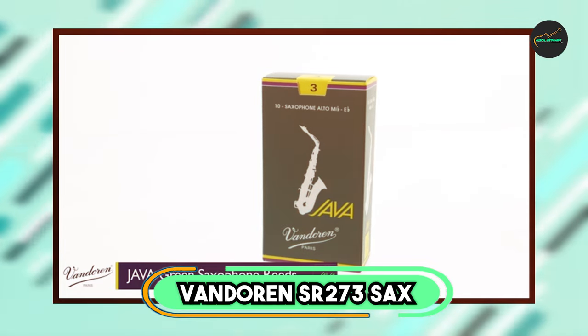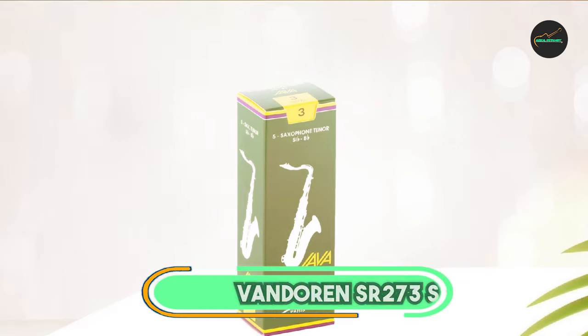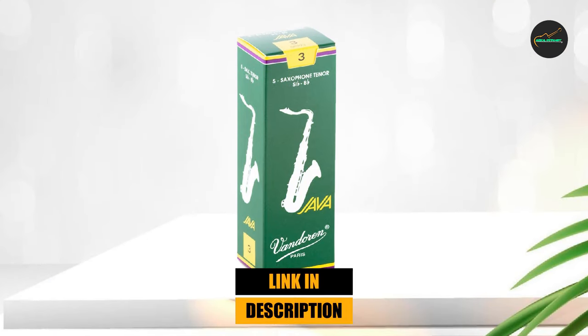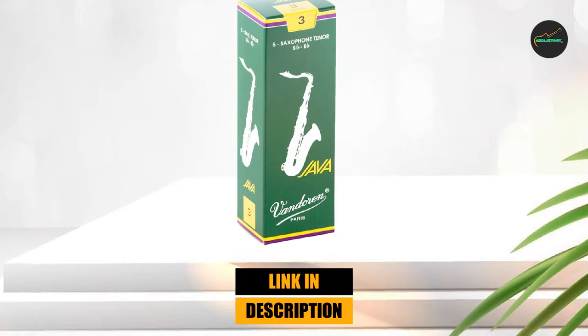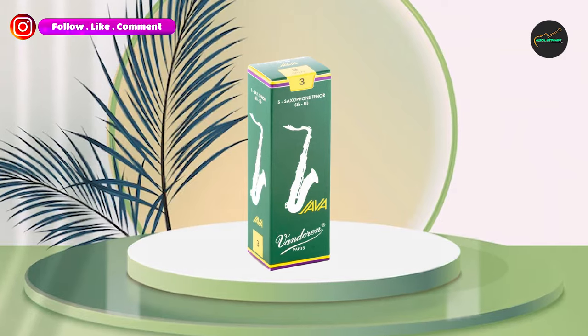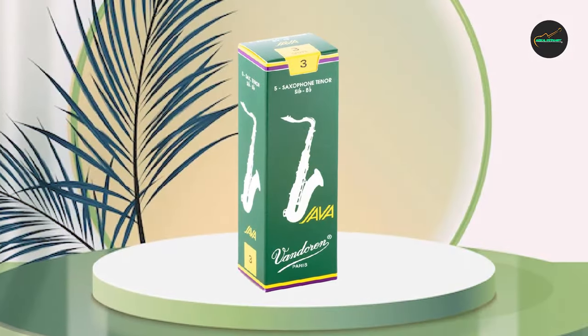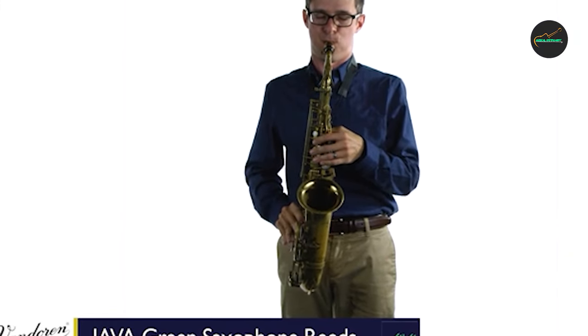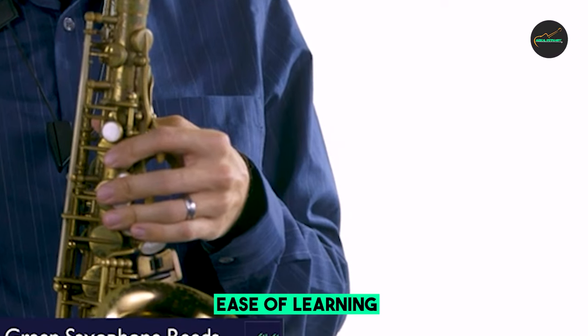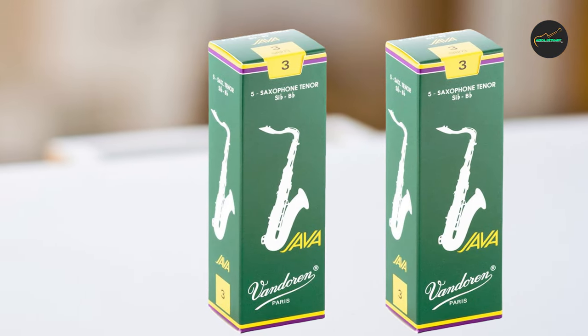Next, at number 4, we have Vandoren SR273 Java Reeds. The Vandoren SR273 Java Reeds are part of Vandoren's popular Java line and are designed specifically for jazz players. They are available in strengths ranging from 2.5 to 4, allowing players to find the perfect strength for their individual playing style. One of the standout features is their responsiveness — they are designed to be very easy to play, allowing players to achieve a good sound with minimal effort, which is particularly important for jazz players who need to play fast, intricate lines with precision and accuracy.